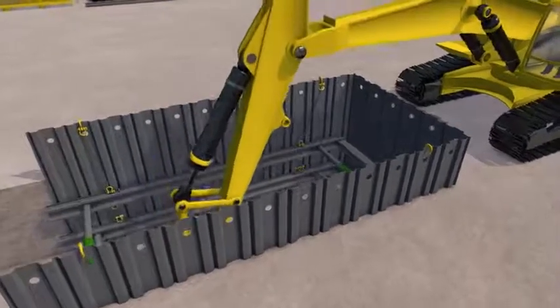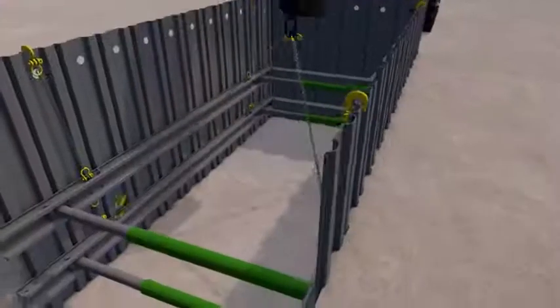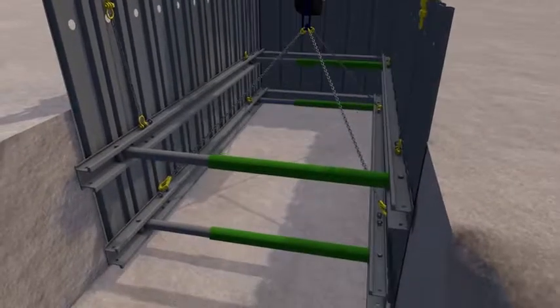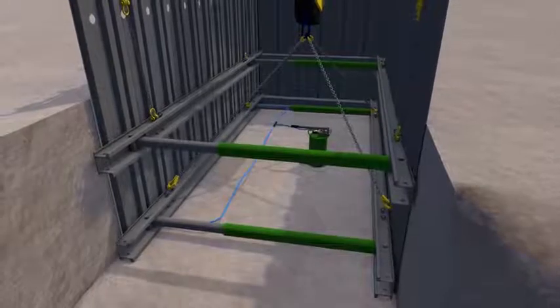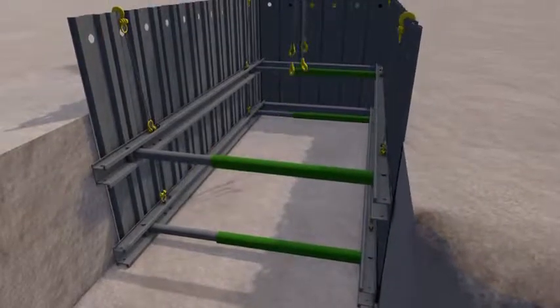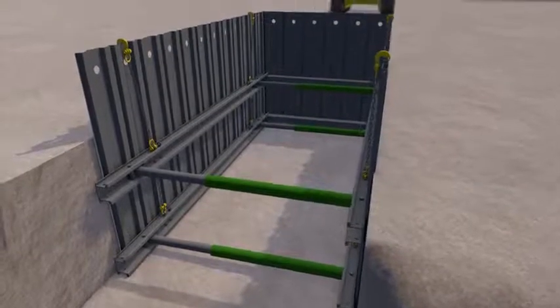Excavation continues to 300mm below the required level of the lower frame. Lifting chains are reattached and the weight taken. Depressurize the frame and lower it to sit on the new level at the base of the trench. It is leveled and re-pressurized as before. Hanging chains are adjusted for length and reattached either to the sheet tops or to the underside of the upper frame.